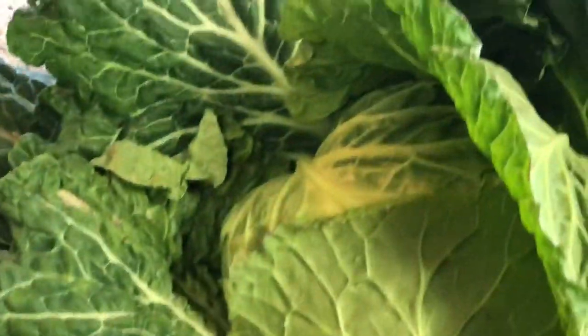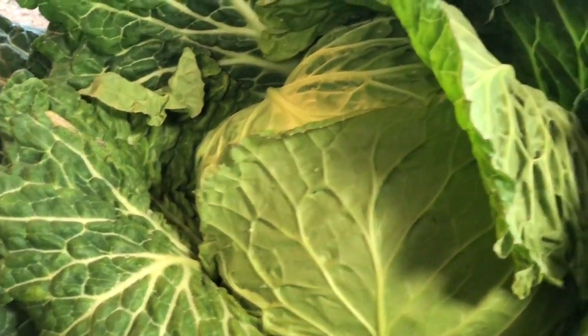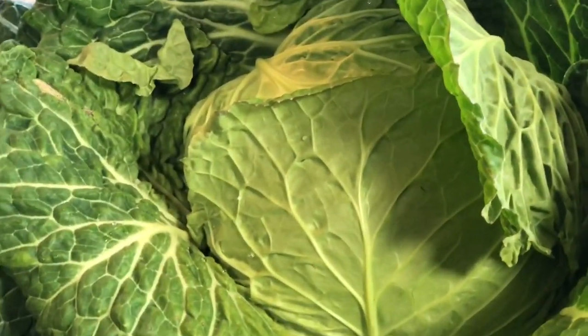I'm going to go ahead and remove some of the leaves that I'm going to save for sautéing, and I'll come back and let you see how big the heads actually are.